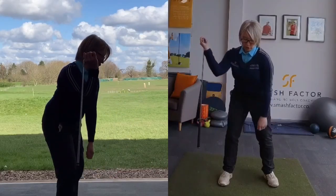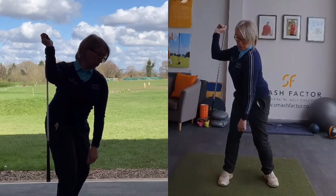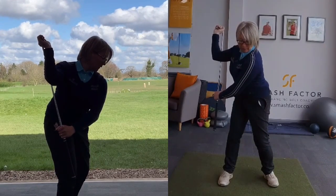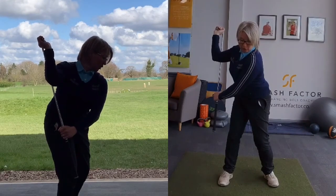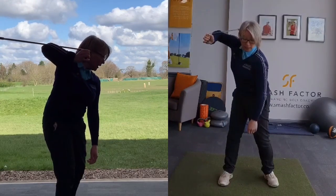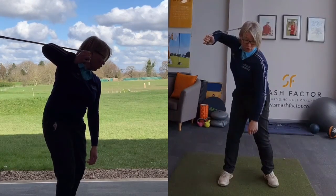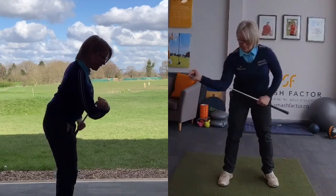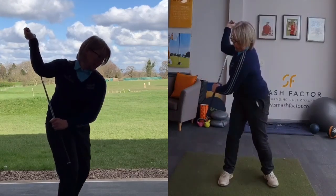From that position, as you turn, you want to work on holding the bottom of that club in this position here. Whereas if that elbow had gone into a different position — into this more flying elbow position — you'd get this kind of look in the club that you're holding. So that's quite a nice little exercise to practice.